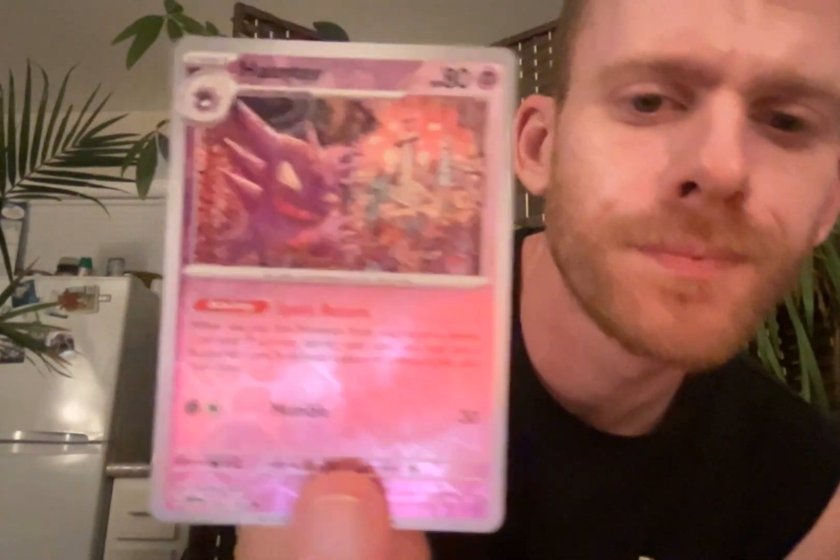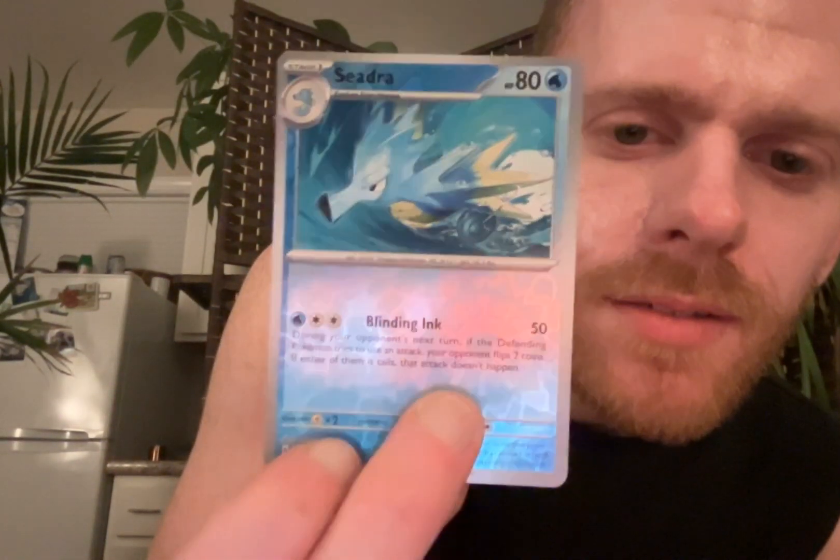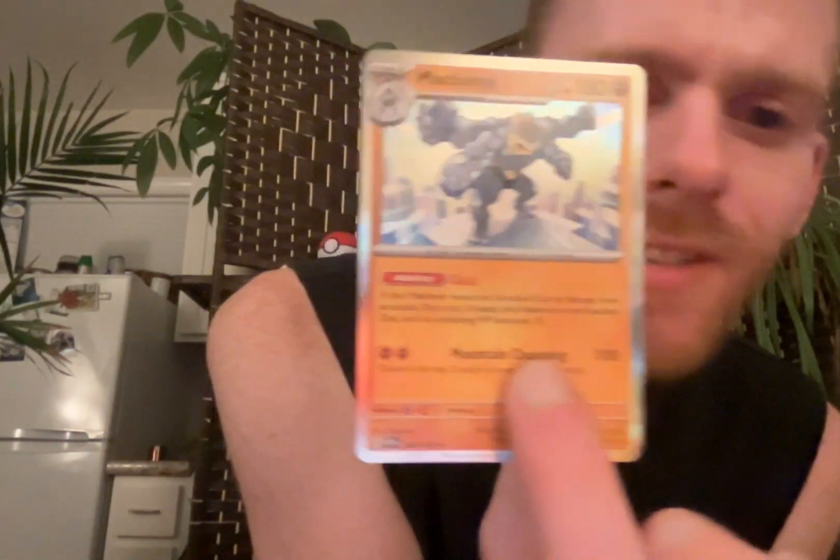A couple more - we have reverse holos. There's a Haunter, which I think I have, but not reverse holo so far, so I'll put that over there. Reverse holo Seadra! He's speeding through there - I think he's in a wave, in the crest. And last but not least, holographic Machamp!